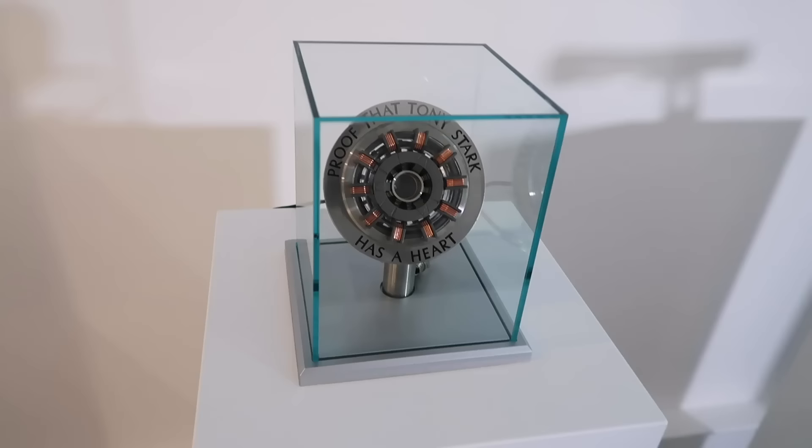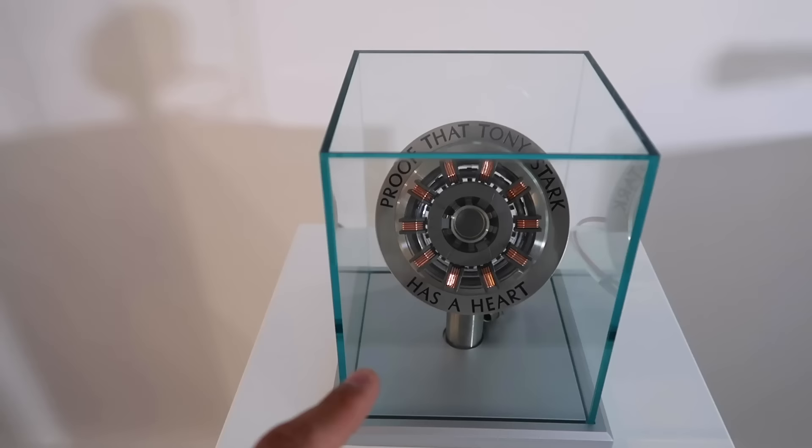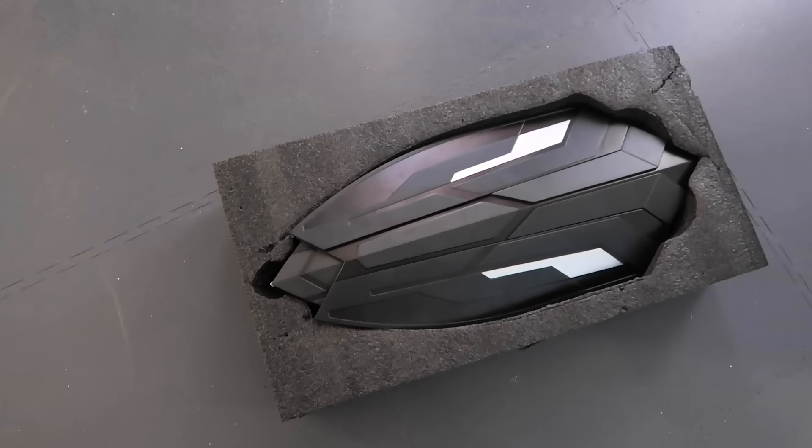First up, check this out — an arc reactor! It lights up and it's got different settings, and it's touch sensitive. Now it's not plugged in at the moment, but before the end of this video I'm going to plug this bad boy in and show you exactly how amazing it looks when it's lit up.